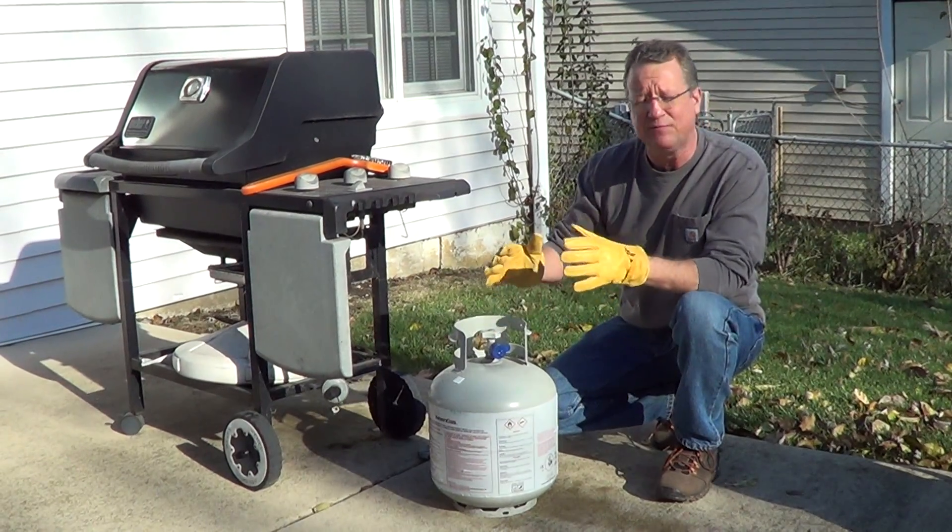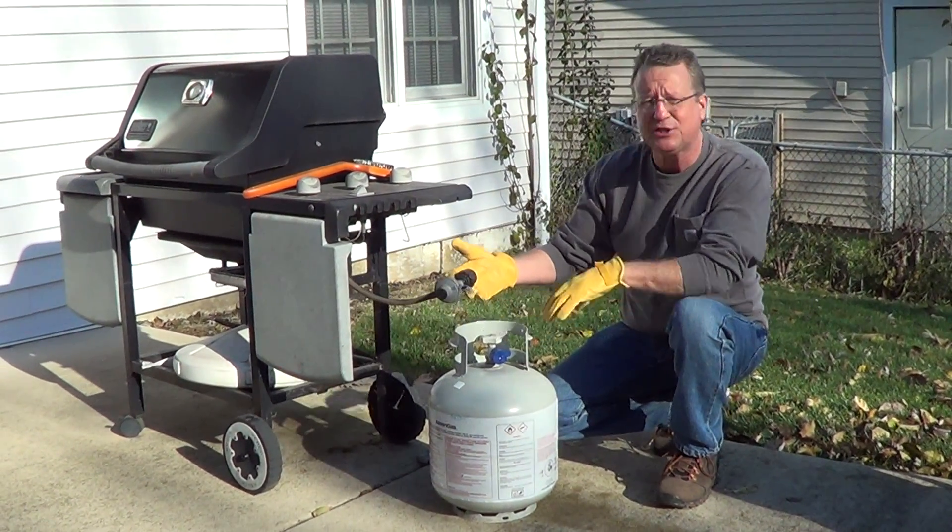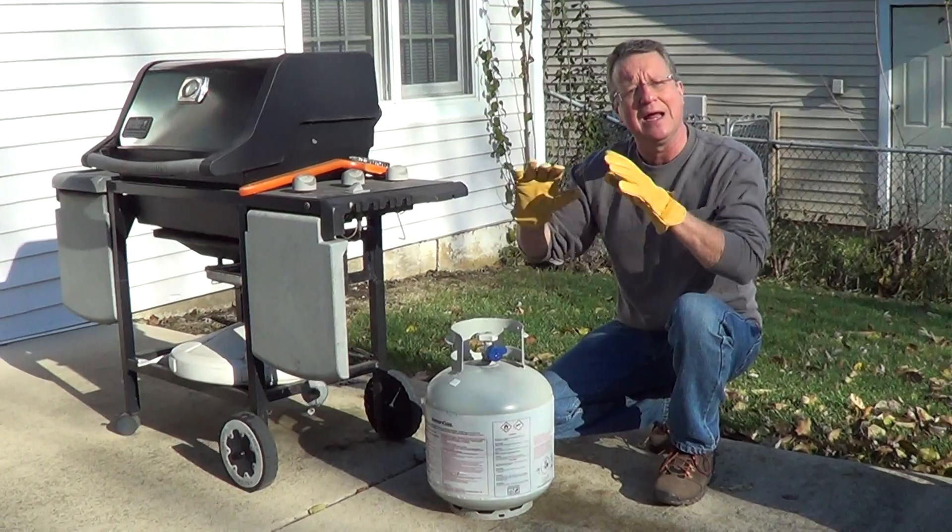I would put a cap over the valve. If you don't have a cap, then just attach it to the regulator on your grill and then use a grill cover.